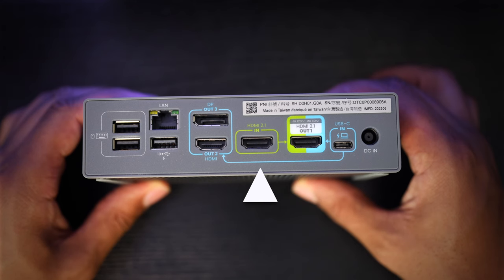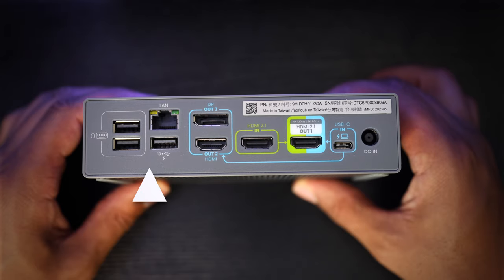To the left of that, you have your HDMI 2.1 in port for your PS5, Xbox, or your secondary PC. You also get one regular HDMI 2.0 port, and above that is the display port. Next to that, we have a gigabit ethernet port along with three USB-A ports, with the one under the LAN connector having a 10 gigabit transfer speed.